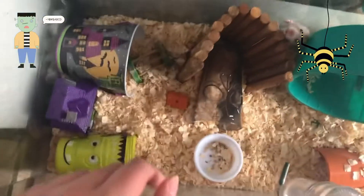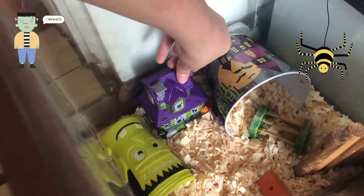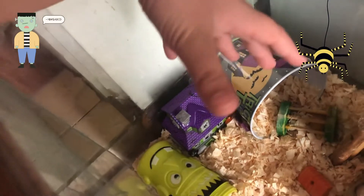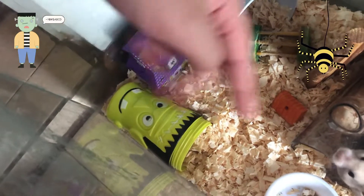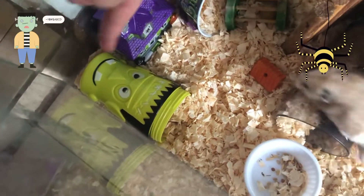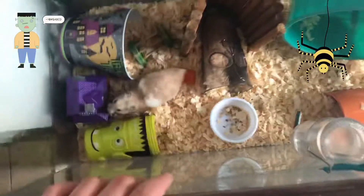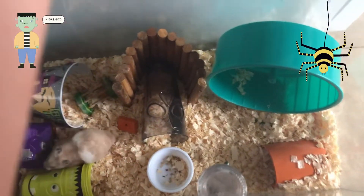I have these two toys - he actually puts them under his bedding. I have this trick-or-treat little bucket thing he likes going to sometimes; I thought he'd sleep in it but he doesn't. I have this little house and then this monster cup - I keep forgetting all the Halloween monster names. I got them from Family Dollar and Dollar Tree - both places have them. Max really really likes it, so that's Max's Halloween theme cage.